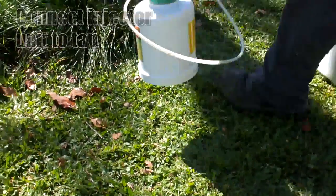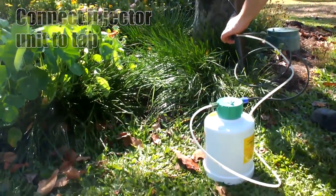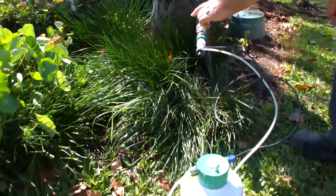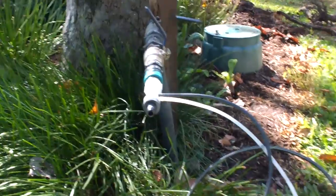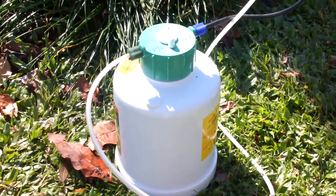Almost ready to go. Connect the injector unit to the tap and connect your hose to the injector unit. As you can see, the EasyFlow system sits conveniently near the tap, letting you roam around the garden with a hose or a sprinkler.